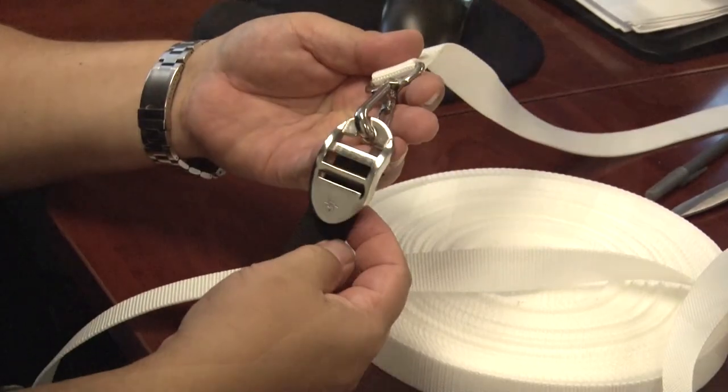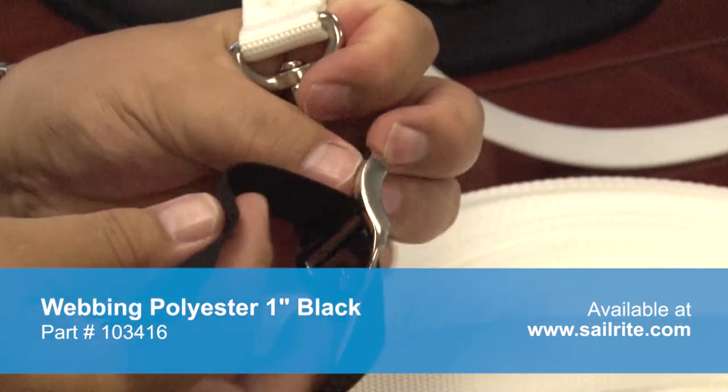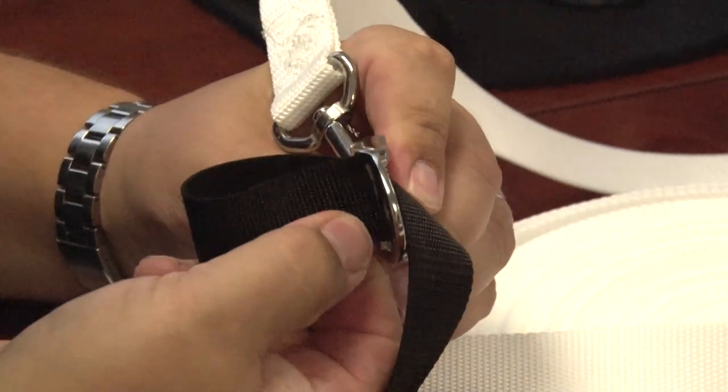We will now demonstrate this webbing adjuster with some light webbing. It works well with this light webbing as well as medium webbing. It will not work well with heavy webbing.